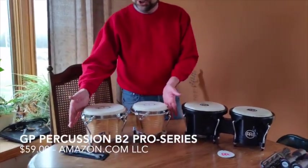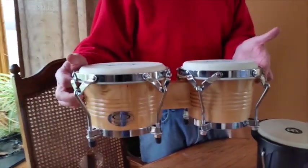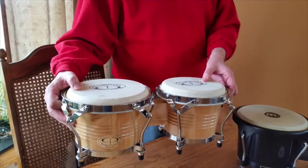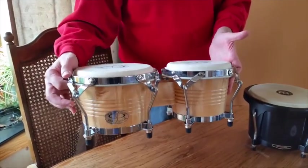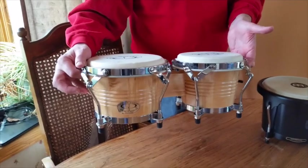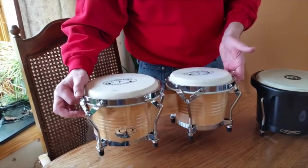Here we have the GP Percussion B2 Pro Series tunable bongos, 6 and 7 inch tops, clear finish, hickory construction. Normally $59, I got them on sale for $45.61 from Amazon.com LLC, which is an affiliate of Amazon.